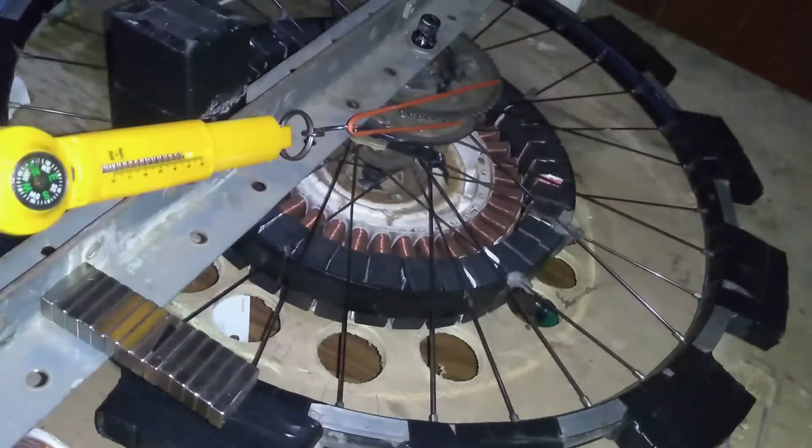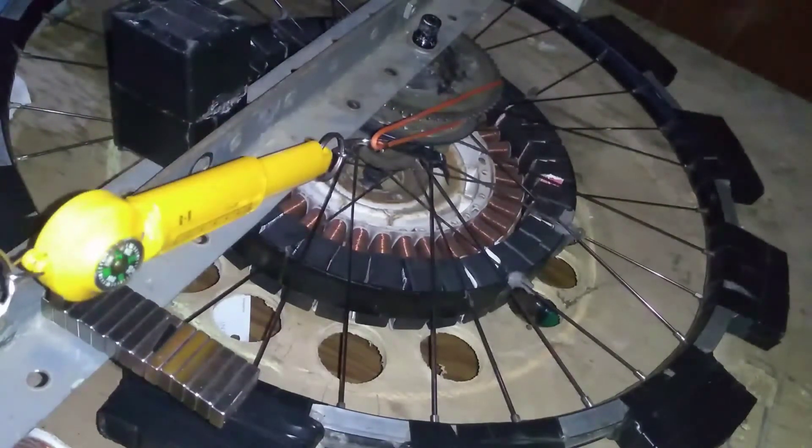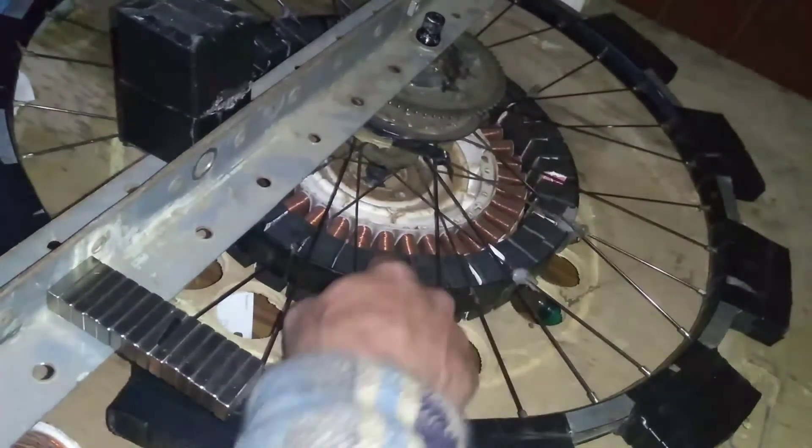Six pounds, seven pounds, eight pounds — and it still doesn't want to turn that wheel. So the motor is going to have at least eight pounds of torque on the sprocket.